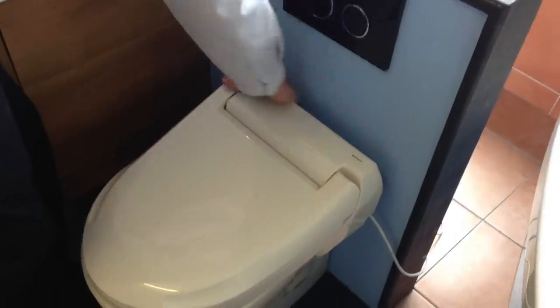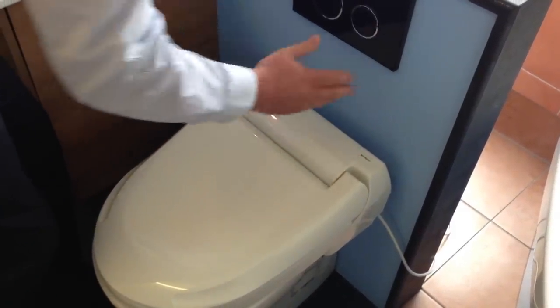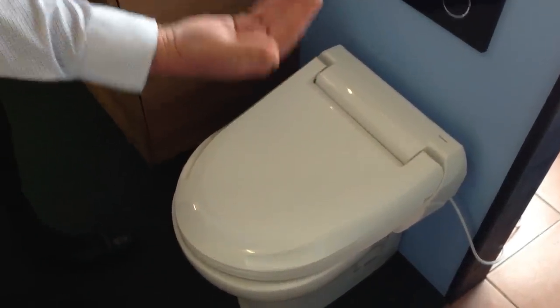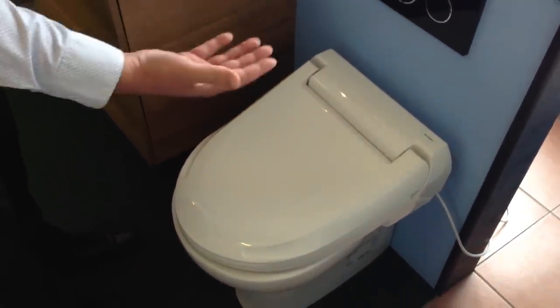All the workings are sat in here — the tank and the electrics. It's easy to plumb and easy to wire. This is literally a plug-in one, it being a demonstration model in the showroom.